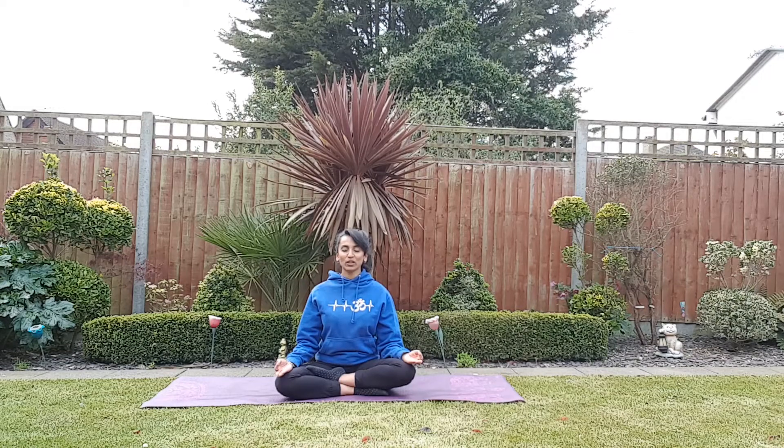Nice and calmly, here we go. Inhale — 2, 3, 4, 5, 6, 7, 8, 9, 10. Exhale — 2, 3, 4, 5, 6, 7, 8, 9, 10, 11, keep going, 12, 13, 14, and 15. Well done.